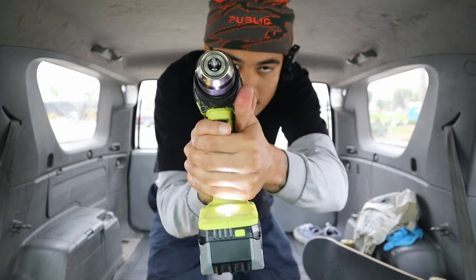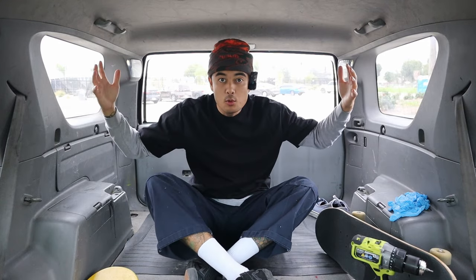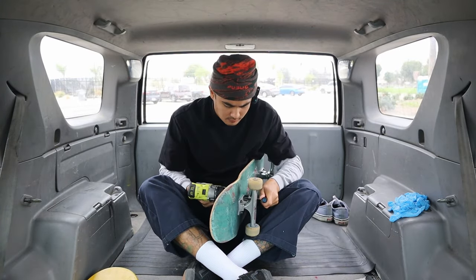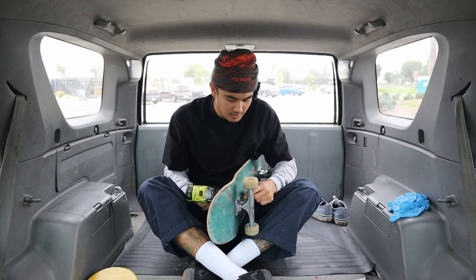Look at my grip — I got the correct grip. Welcome to my room. We got the power, safety's on. Look at that — how fast was that?